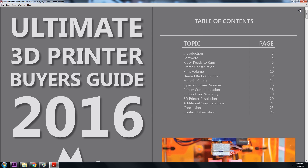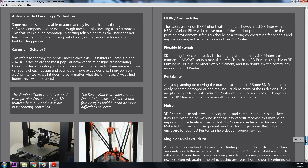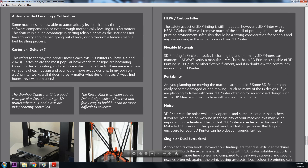In this purchasing guide you won't find me recommending any 3D printer over another. Instead, the goal is to help you understand the benefits and restrictions of the many features available.